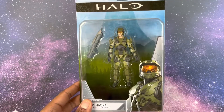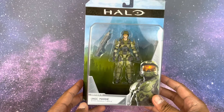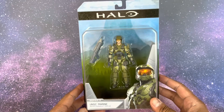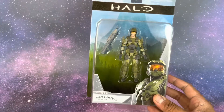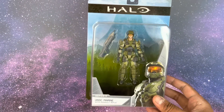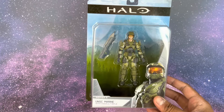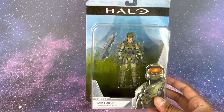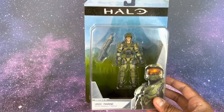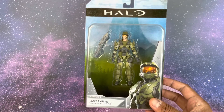Welcome back. Today we're doing an unboxing and quick review of the UNSC Marine Series 6 World of Halo figures. I'm located in Las Vegas, Nevada — we never got Series 5 here, the one with the Arbiter and Sergeant Johnson. We skipped straight to Series 6, so that's what I started finding in stores and what we'll be reviewing.